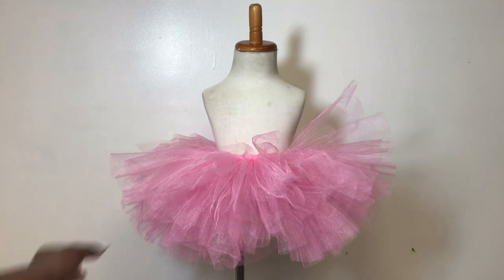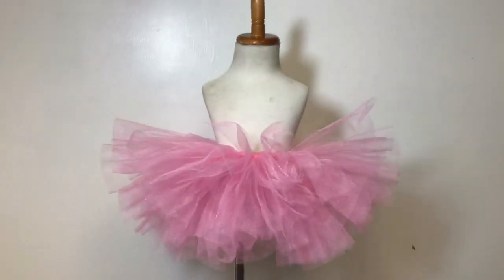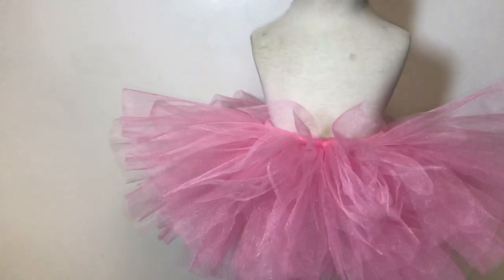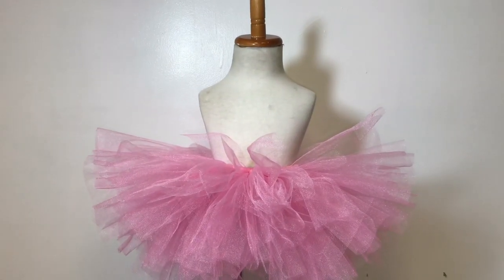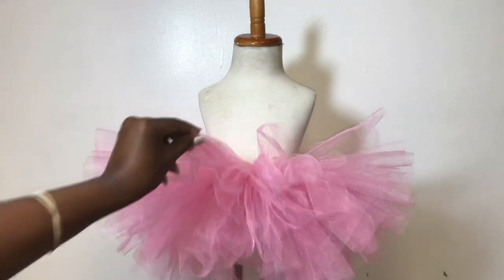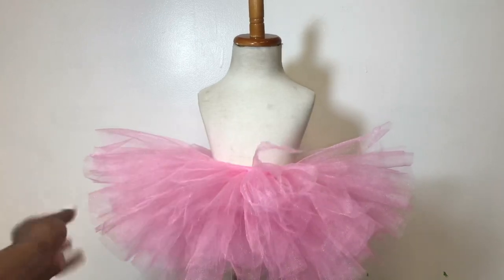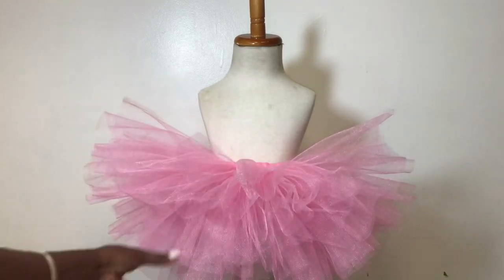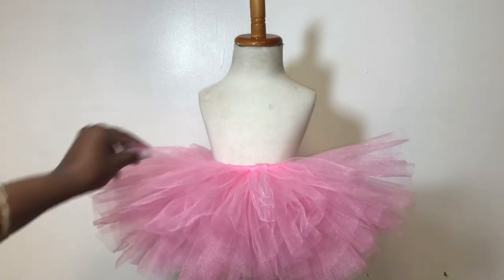We are now at the finished product of the 12-month tutu — this is how it looks. Once we have completed the entire thing all the way around, it is very fluffy. I used one roll of tulle, and then from the second roll I had to cut about 10 pieces to fill the front. Once we are done, you just fluff it out like so. This can be done in any color, any size, and I'll leave a size chart for those who need additional help making different sizes.